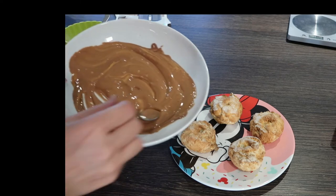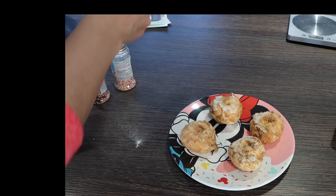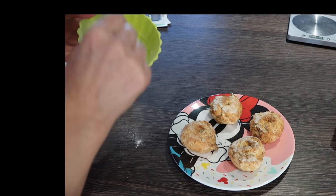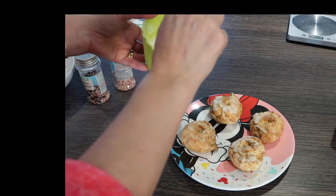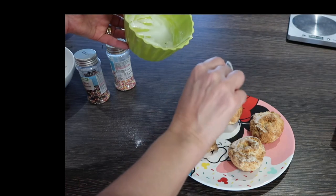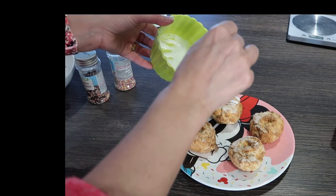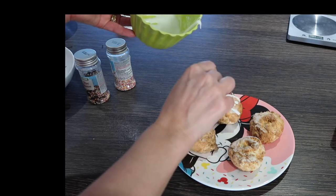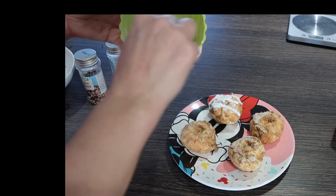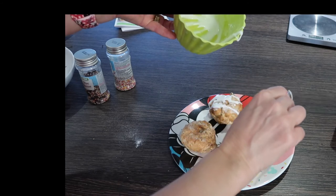I've melted some chocolate orange and done some icing — made it with just lemon and icing sugar. Let's put some nice thick icing over them. I'm going to do two with icing and two with chocolate. I didn't expect them to come out looking like this, but come on — it's my first time!